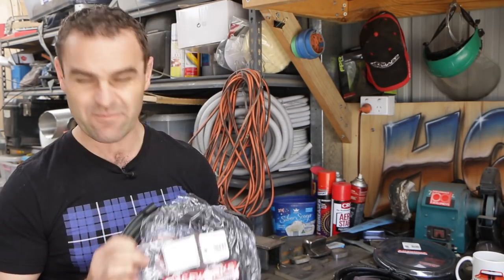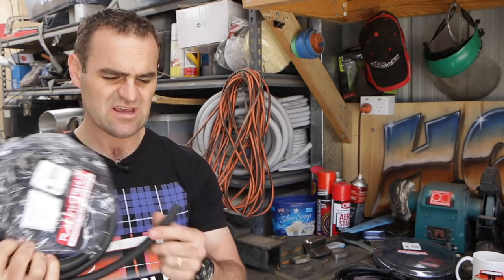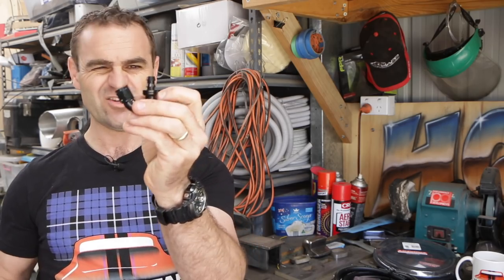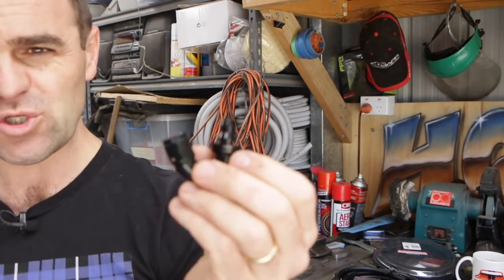Because of the way the barbs come out of the tank itself — they're just a smooth straight barb — to make that line I've got some Raceworks AN6 push lock hose and I'm using a 120-degree push lock fitting.